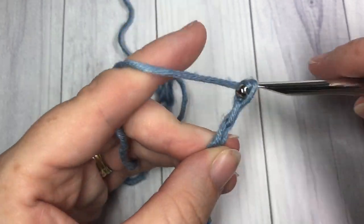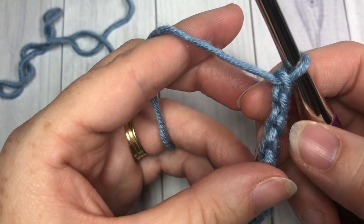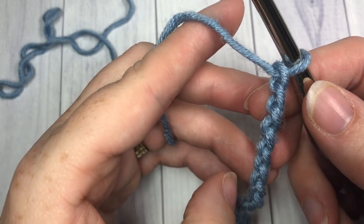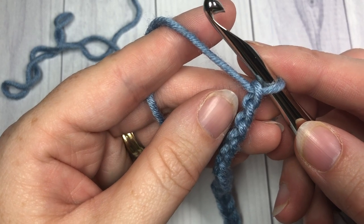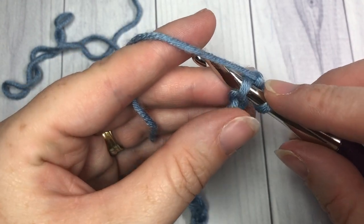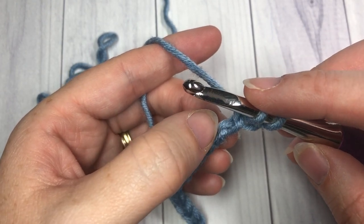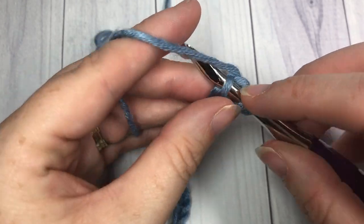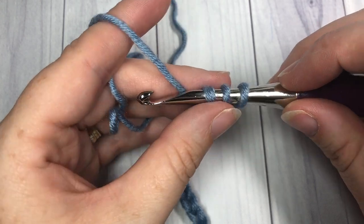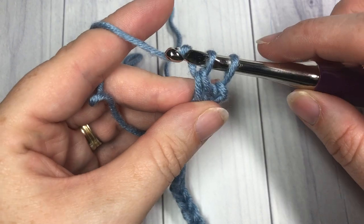After chaining 15, 20, and then 23, when you begin your linked double crochet the first stitch into your foundation chain is worked a little bit differently than the rest. Insert your hook into the second chain from your hook - count in one, two - yarn over and draw up a loop, giving you two loops on your hook. Then insert your hook into the next chain, the third chain, yarn over and draw up a loop, giving you three loops on your hook.